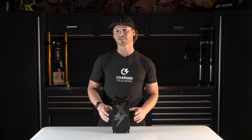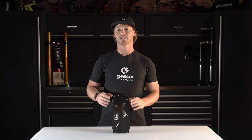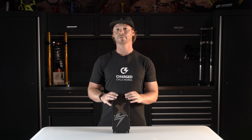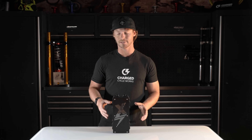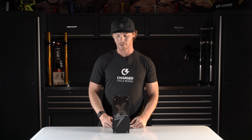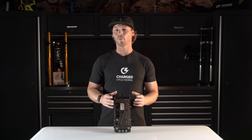eBMX has rated this controller at 50 kilowatts — that is a huge rating. They have bench tested it all the way up to 60 kilowatts safely, but they're rating it at 50 kilowatts as a very sustained pull. The version 2 controller was rated at 40 kilowatts, so bumping the version 3 all the way up to 50 kilowatts is extremely cool to see.